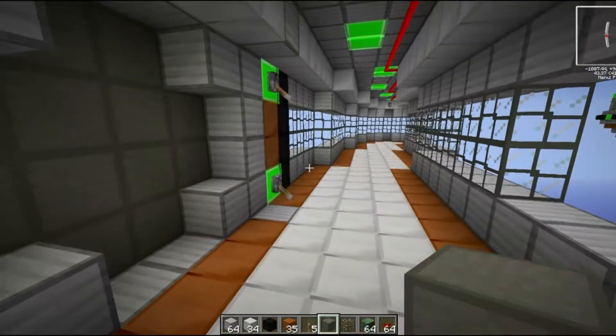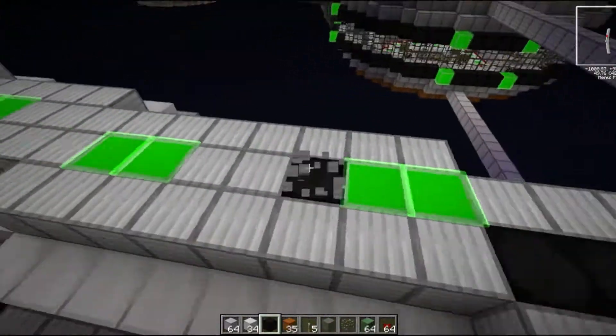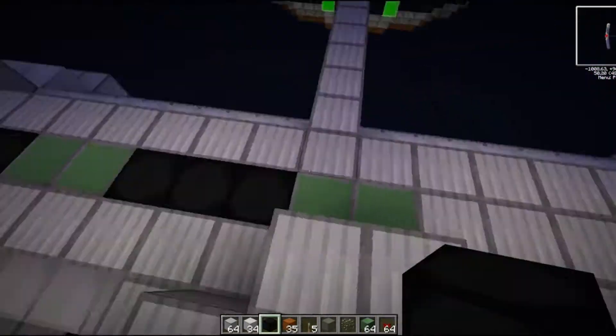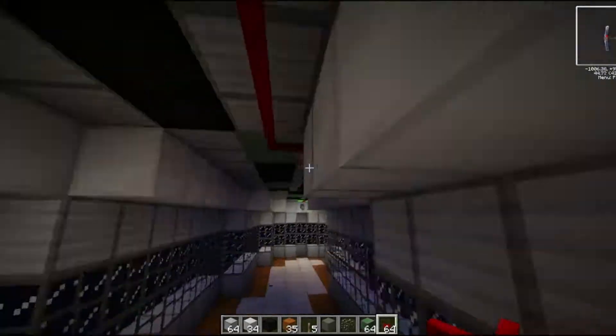I hollow out a little area up to that reinforced clamp, and looking around I think it doesn't look quite right on top, so I add in another strip of dark matter and then I'm happy with how it looks.